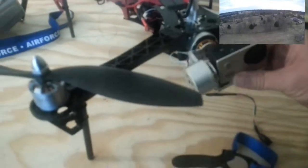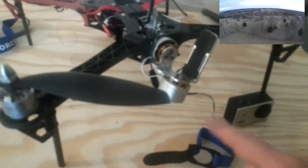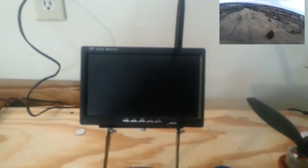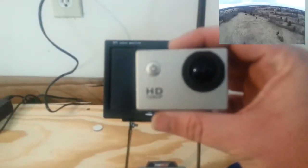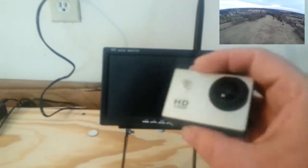Once this camera is on this gimbal and plugged up through this cord, the video will come through this monitor. This monitor's got a 5.8 gigahertz receiver in it and a lipo battery to keep it charged. This camera also has a micro USB on the back for charging, so it uses a cell phone charger to charge. A little red light turns on, and when the red light goes off, it's charged.